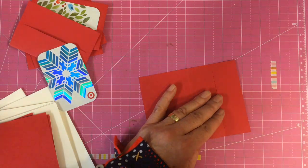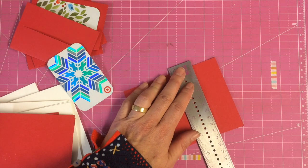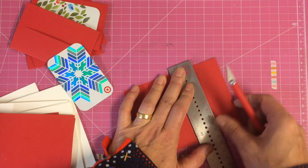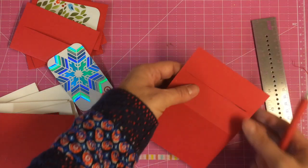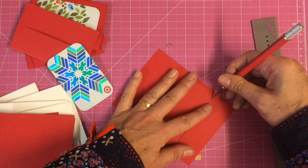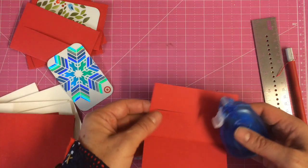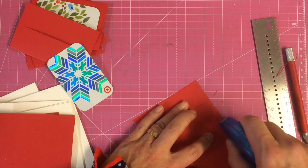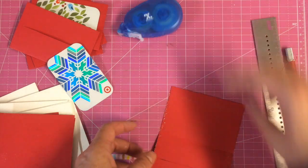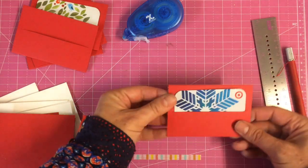I just used a ruler and my craft knife to cut an opening. They do have dies for this now, but this is easy enough that you can mass produce these yourself. If you use the made cards you have to pull out a little bit further, you can always open that up a little bit more. Then we are going to just glue this inside and the back together and we now have a really nice little pocket for our gift card.